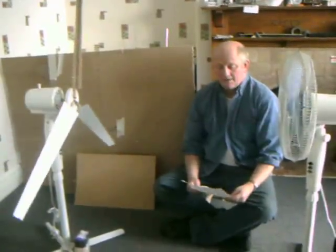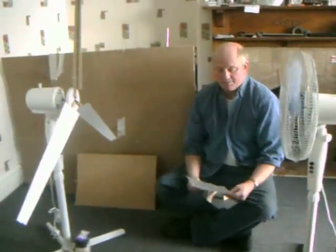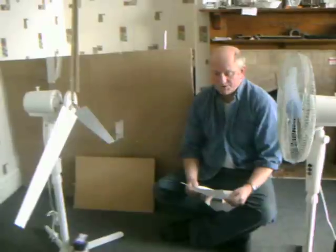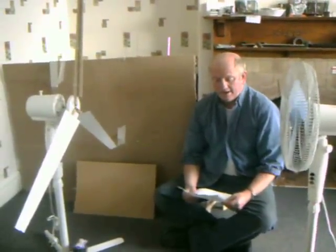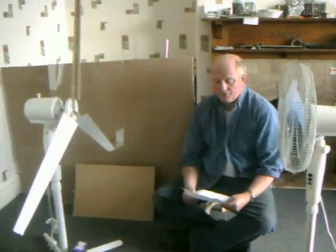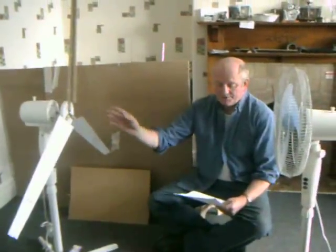Hello there. This is an important message to the people of China, America, Australia and the world. Right here, right now, we're going to find out just how good or bad this design of turbine is in a way that we can all understand.